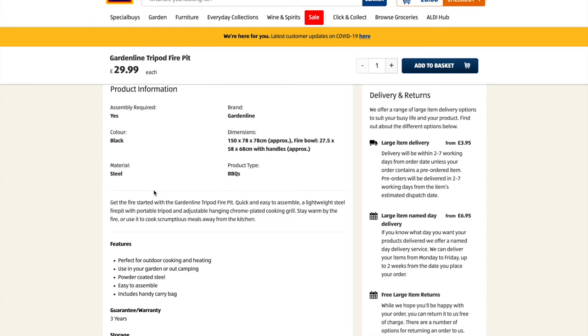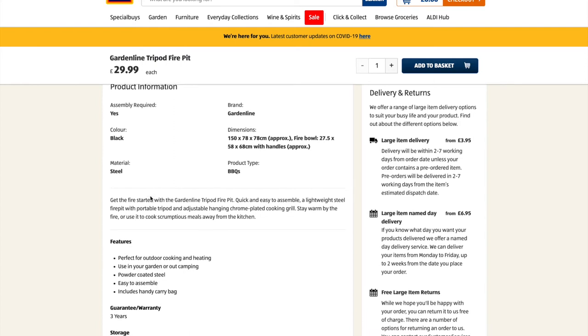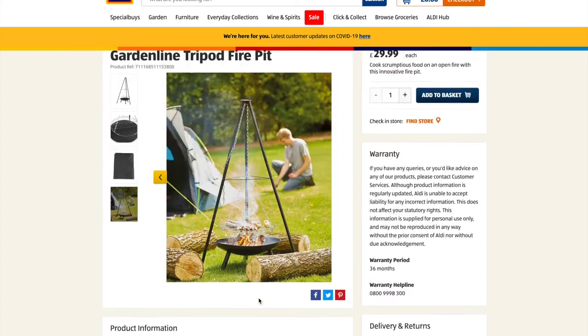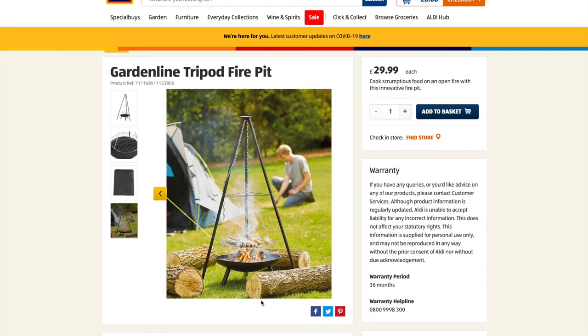It even comes with a three-year warranty, which is remarkable for the price. This is perfect for outdoor heating or if you just want to sit around the fire and enjoy a little bit of warmth from a lovely open fire. For £29.99, you are not going to go far wrong.